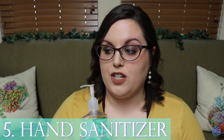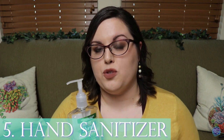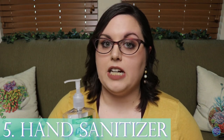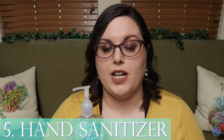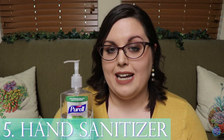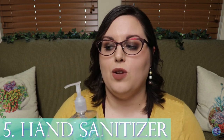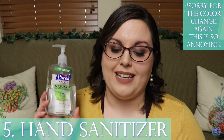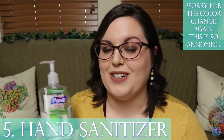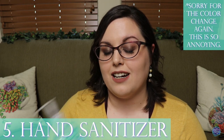Number five is hand sanitizer. I make sure to have my hands washed and dried before I come in this room, but anything I'm doing in here — especially if I'm handling multiple animals back to back — I like to sanitize my hands in between to make sure I'm not spreading anything from animal to animal. It's easier on my hands than washing back to back and it's quicker.